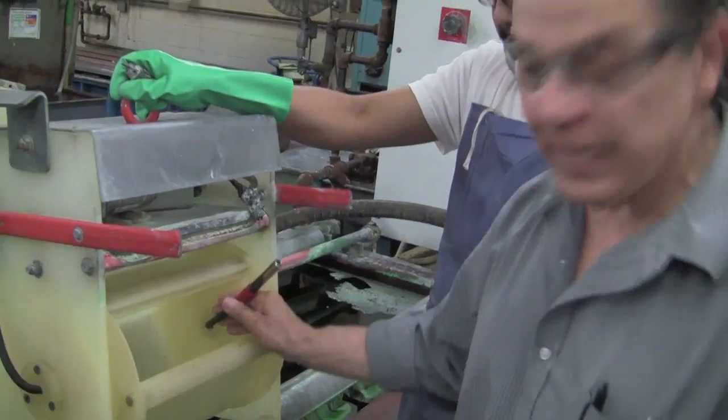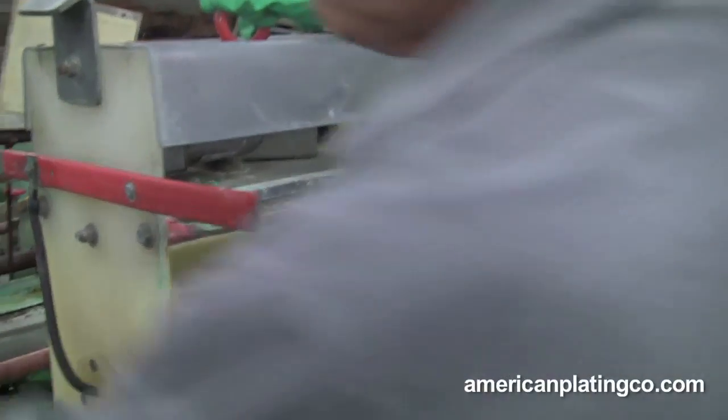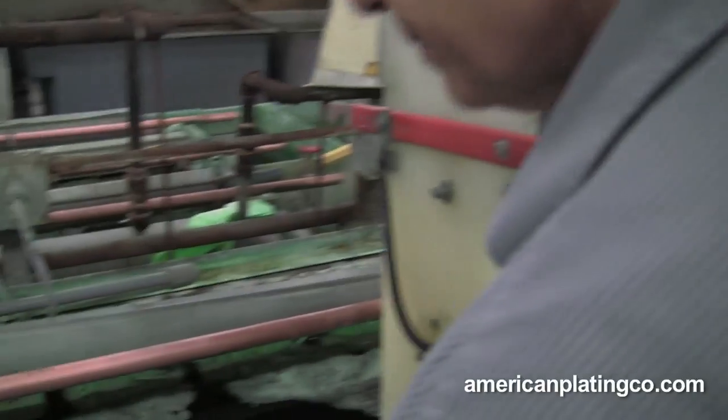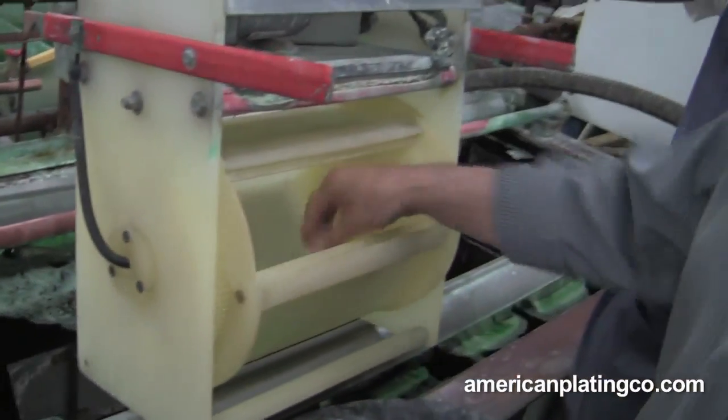The wire goes in here, and what we have in here is what we call danglers. The electricity actually goes through the bar, through this bar, onto this bar, through the wire, into these danglers, and plates the work.